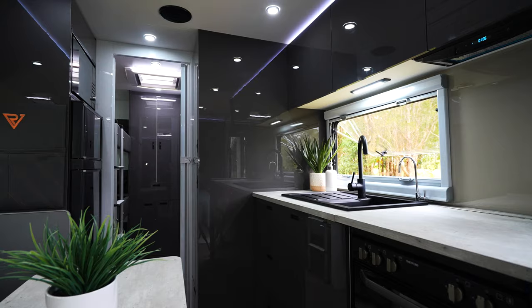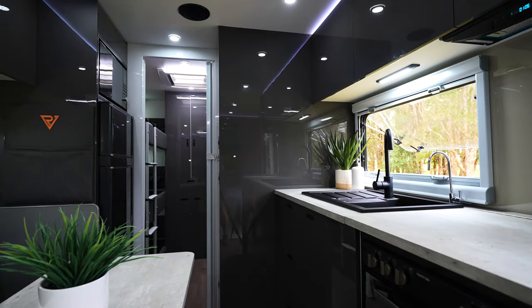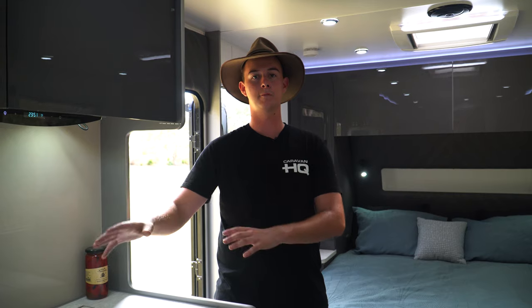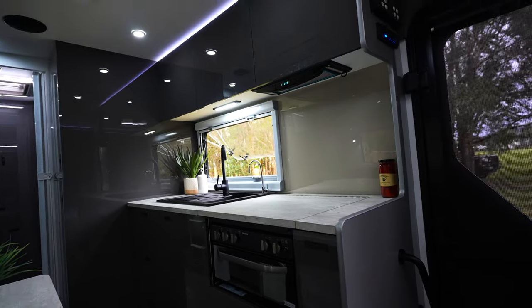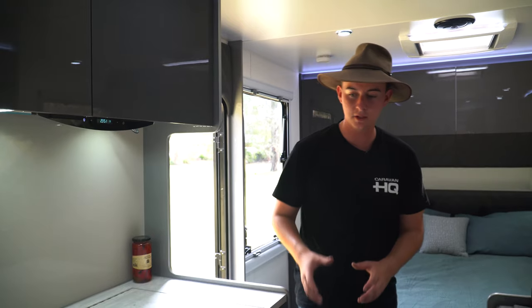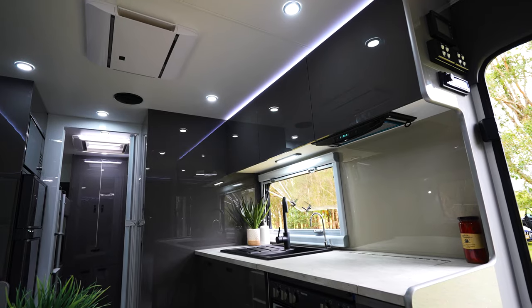Walking into the van, you can see that My Dream RV have really paid attention to what customers are after. That's seen first in the kitchen that's on the awning side — an absolute must when you're travelling with a family. It means whoever's prepping or cooking food inside can still partake in the memories being created outside.